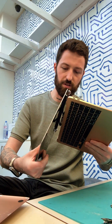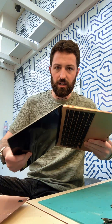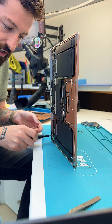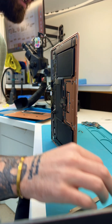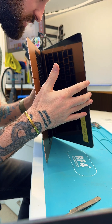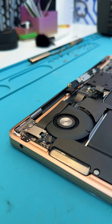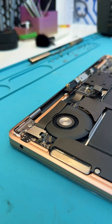Then you just do everything in reverse — make sure the cable is at the back, line up the hinges, give it a little wiggle, and it's back together. Leave it on the desk and put one screw in each hinge just to get it aligned — don't torque them down, just finger tight for now. Gently close it down; everything feels good. At this point loosen the screws slightly again and make sure all the edges are completely lined up before doing a final tightening.